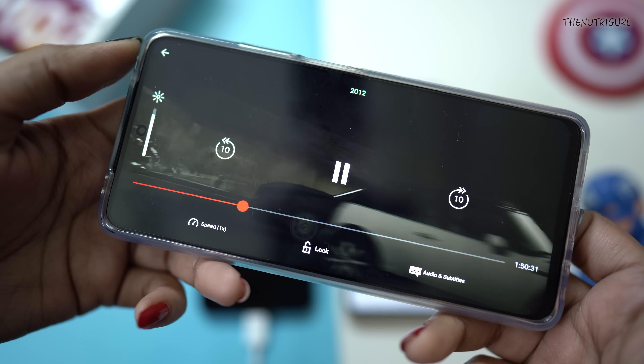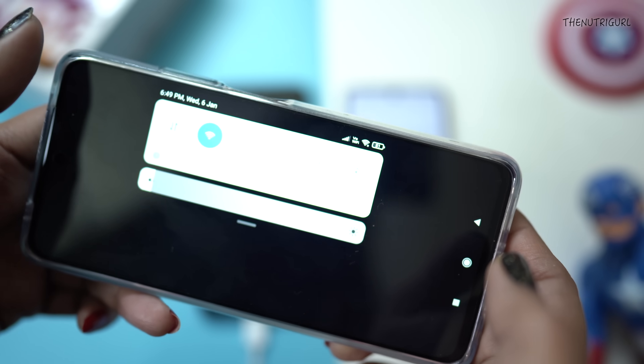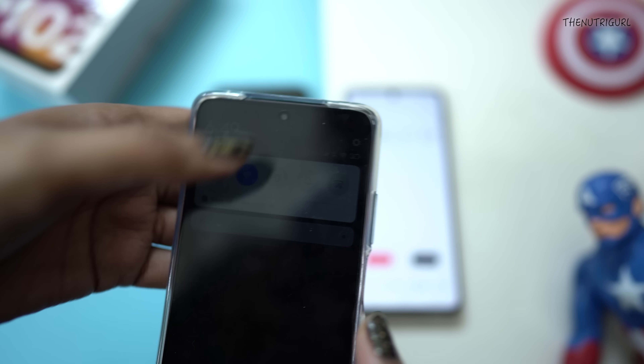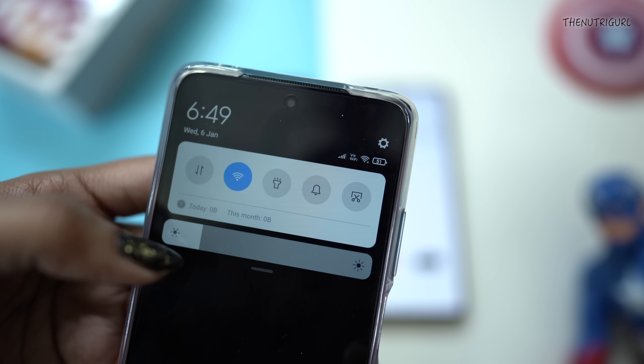I put on a movie on Netflix — the movie 2012. I watch it while I work, because it allows you to work without giving full attention. So I have the movie playing here. At this time you can see that our battery percentage is 51%, and it has been about 7 hours since I started the test.